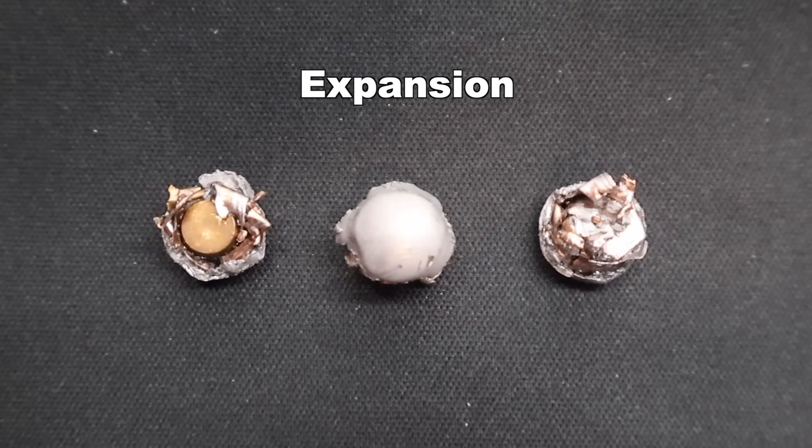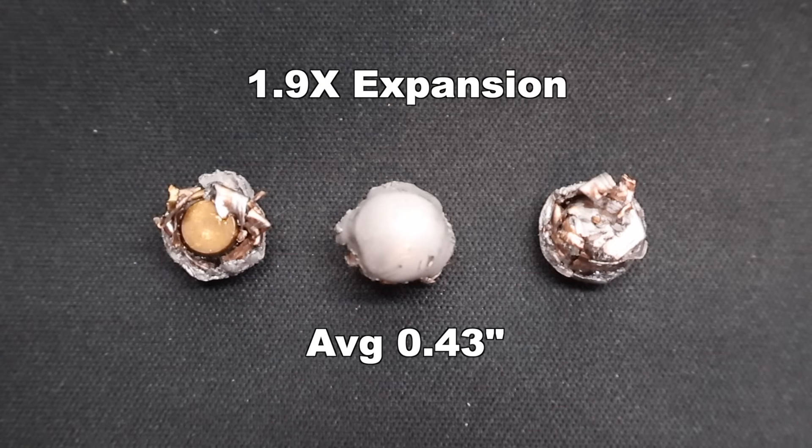And onto expansion — we saw, just like weight retention, it upped itself by 0.01 each time: 0.42 inches, 0.43 inches, and 0.44 inches respectively, for an average of 0.43 inches expanded diameter. That works out to 1.9x expansion.